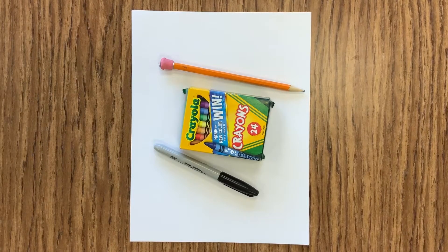For today's lesson you are going to need your sketchbook, a pencil, a black marker and crayons, markers or colored pencils — something that you can color with.